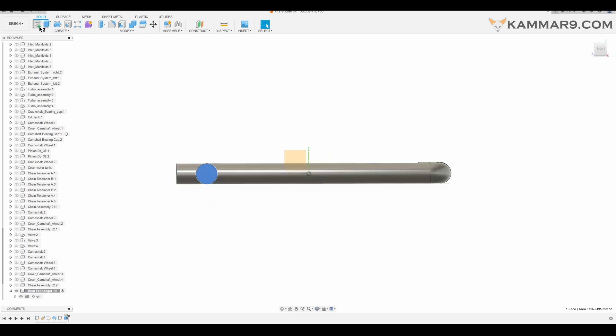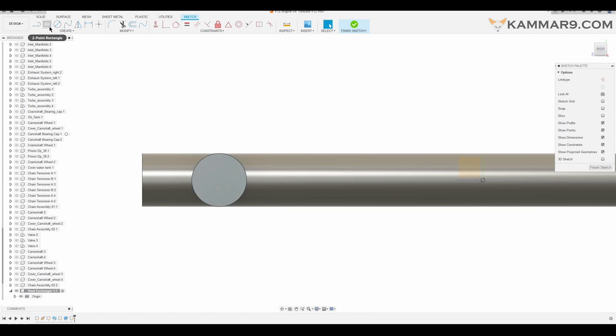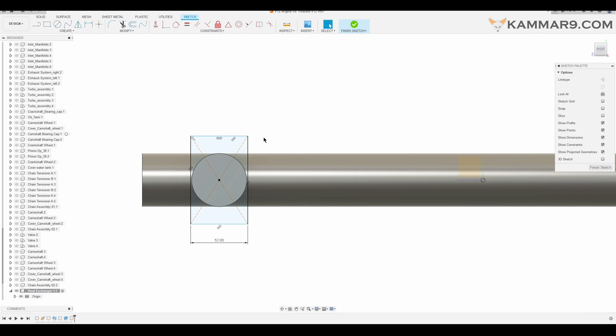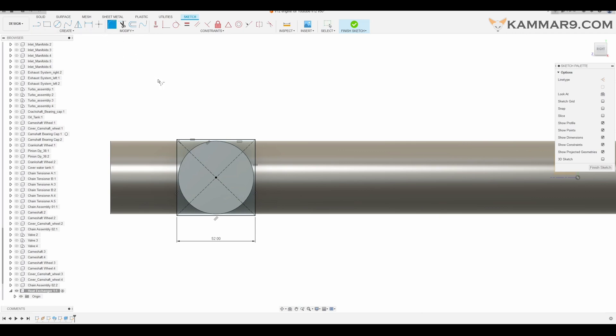Then I will select this surface and add a center rectangle from here. Then add some dimension to your sketch.